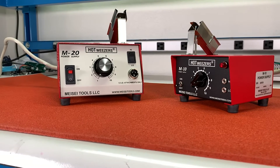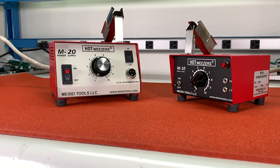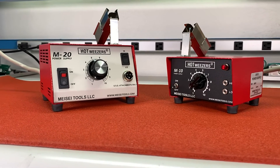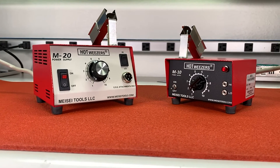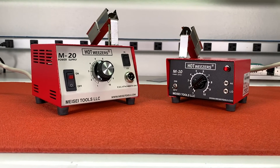Both are available in 100, 115, and 220 volts, and come with a 3-pin Type B grounded plug for use with outlets commonly found throughout North America. An optional 2-pin Type F grounded plug for other regions is available upon request.